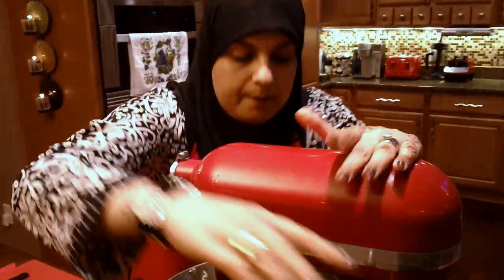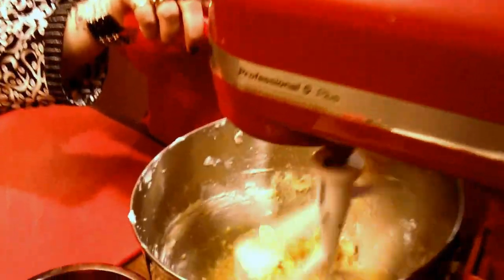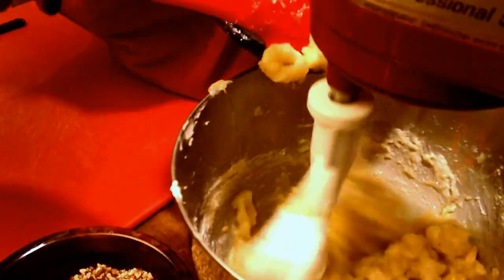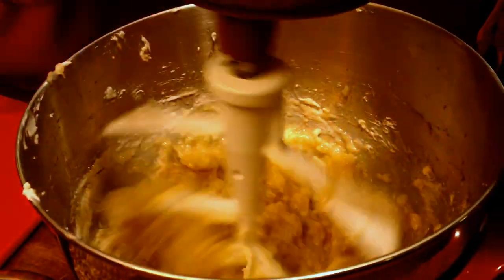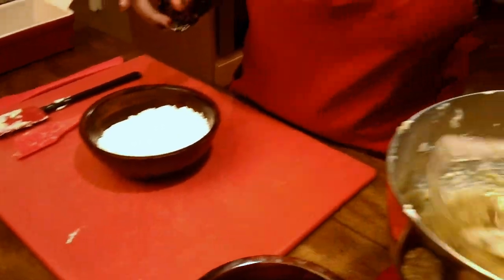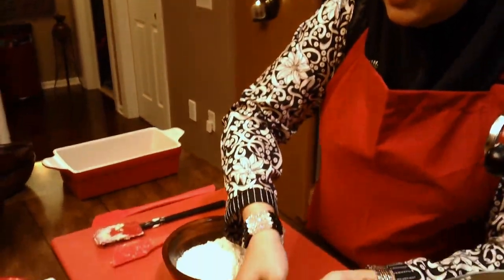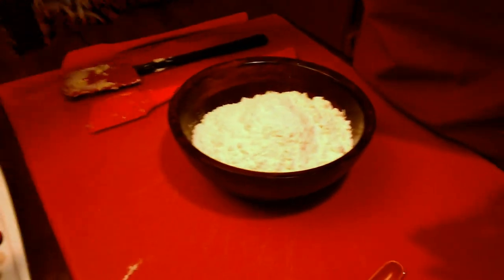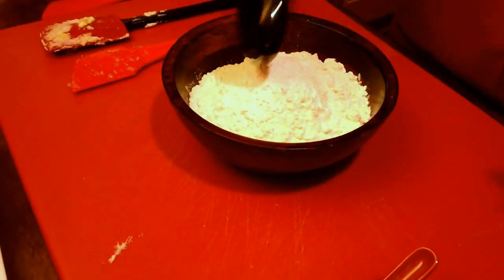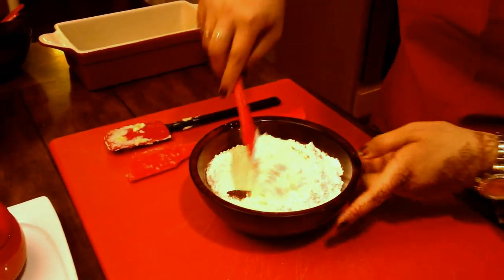I'm going to put the lever back up, mix it just a little bit, and then we're going to add our bananas in there. We're just going to mix it a little bit. Now we're going to mix all our dry ingredients together — we're going to start off with our salt, baking powder, baking soda, and allspice. Just give it a good stir.